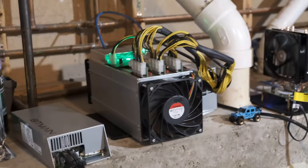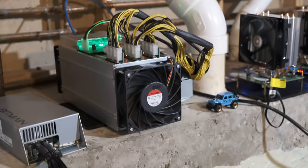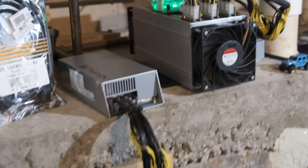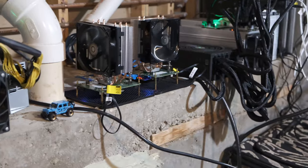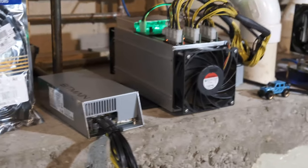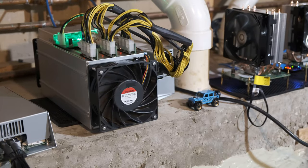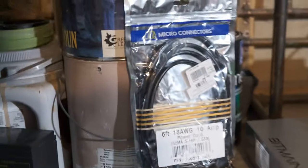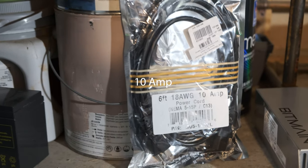When I got my second S9, I realized by that point that they came with power supplies, so I didn't bother buying another EVGA Supernova — I just figured I'd use the one that came with it. The downside is it doesn't come with a power cord, so I went to my local computer store and got the beefiest one they had, which was apparently rated for 10 amps, and I thought that would be enough.